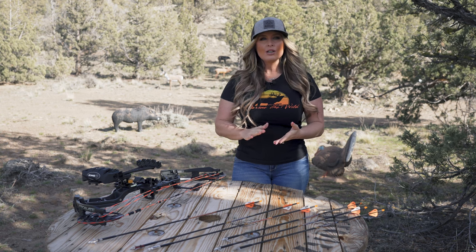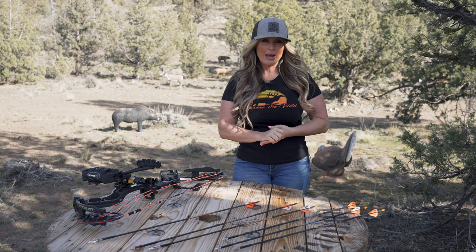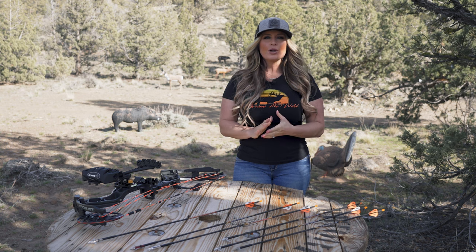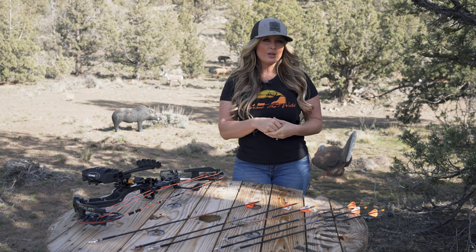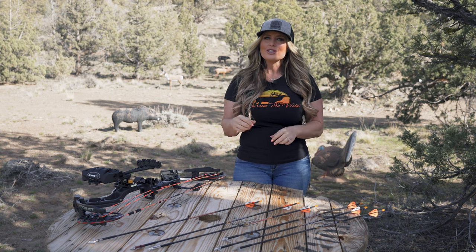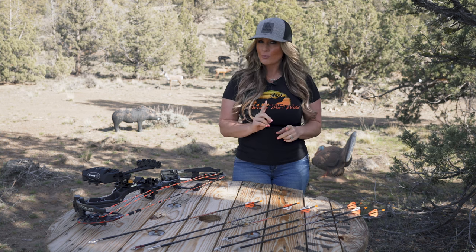Expandables are an excellent option for those with heavy arrows, longer draw lengths, and heavy draw poundage. Mechanical broadheads are restricted in a few states, so you want to be sure to research where you're hunting and take those regulations into consideration before purchasing.